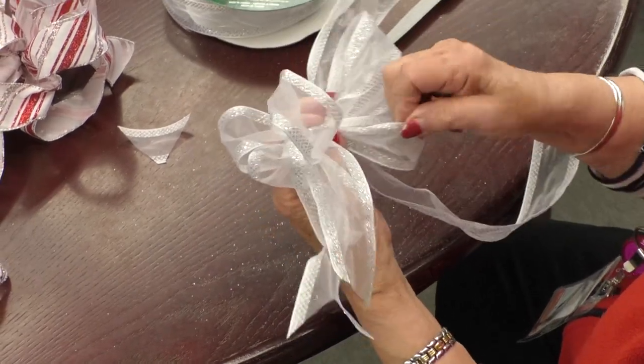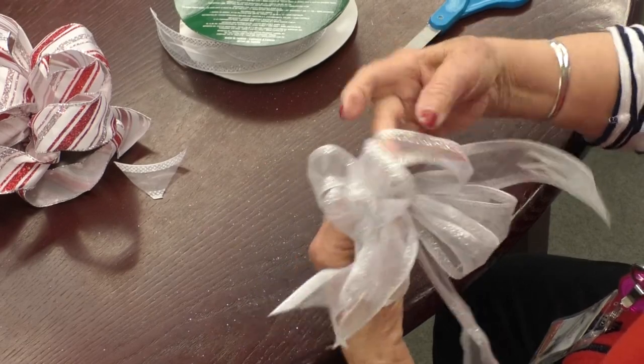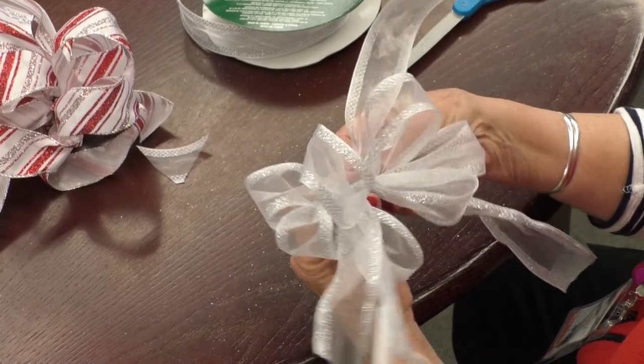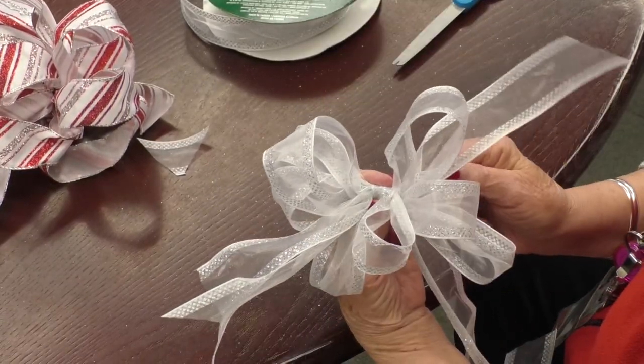So there you go. You can make it really big and fancy like these — you can make five loops. You can make a small bow with two loops. The whole secret is twisting and then fluffing everything out.